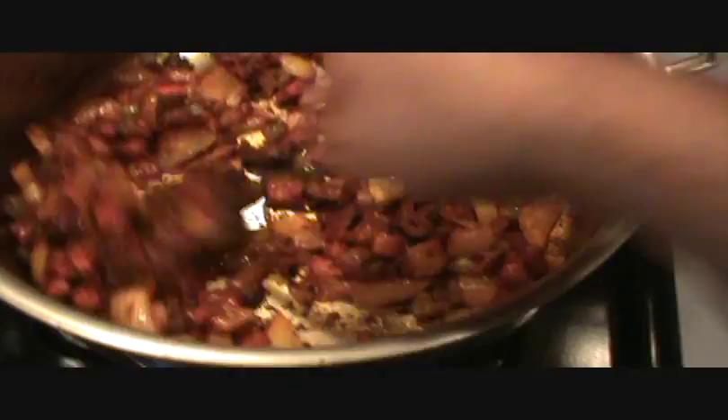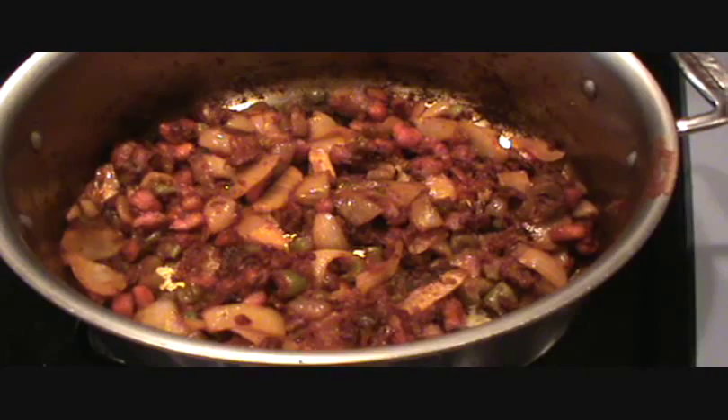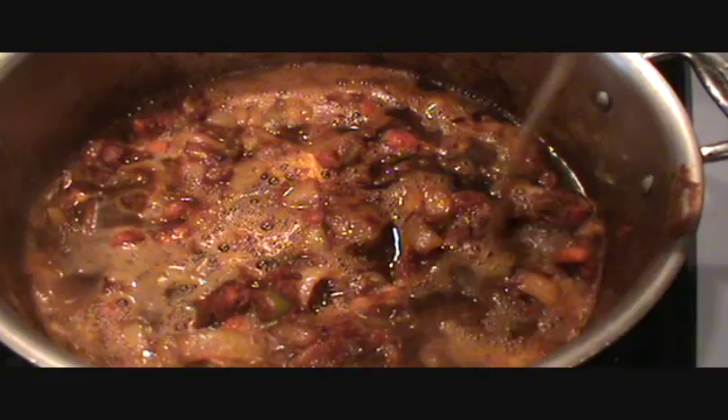Deglazing just means adding liquid to stop the high-heat cooking process. We're cooking in hot fat, which is much higher than the boiling temperature. Normally I would use red wine for any kind of braise, but I don't have any red wine, so I thought I'd try something for the first time — some Guinness. The finest of commercial-made beers, in my opinion. And it's not like there's actually alcohol in the finished product — alcohol evaporates, and all that remains is the liquid and the flavor behind it.